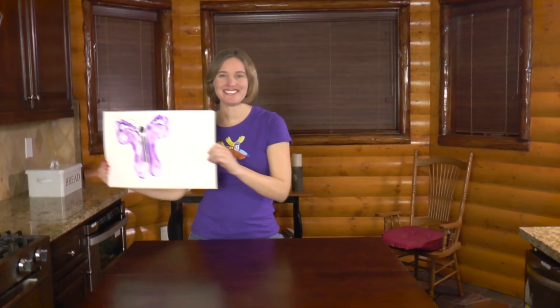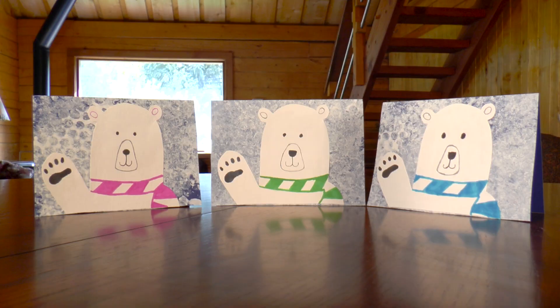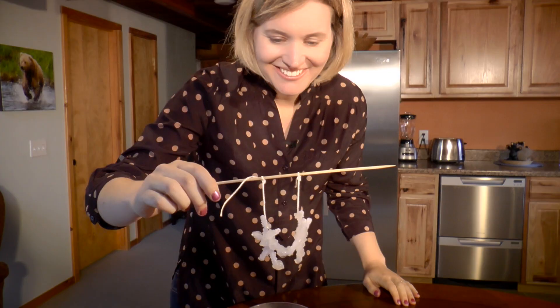Now it's time to flutter away, flutter away. Welcome to Miss Mischief, where we have a fantastic time creating art, making crafts, and conducting science experiments.